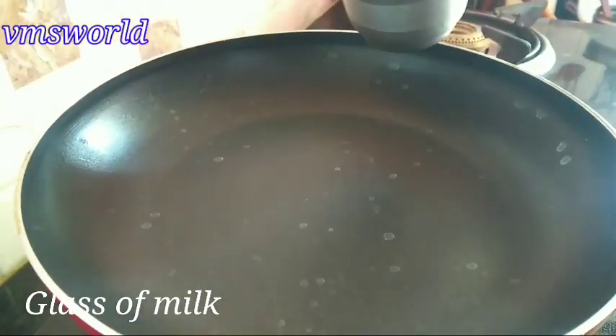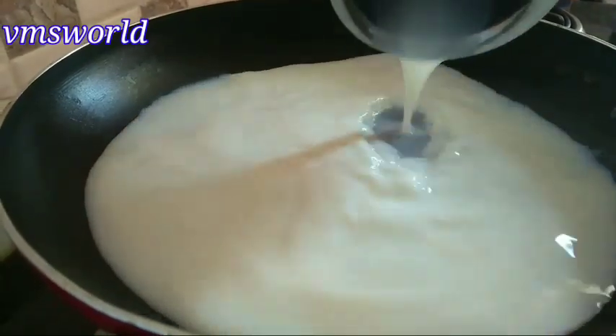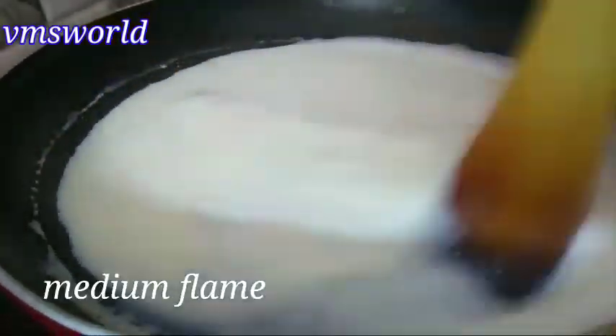Let's get started with a glass of milk — you can use low-fat or high-fat milk. Pour the milk and heat it on a low-to-medium flame.